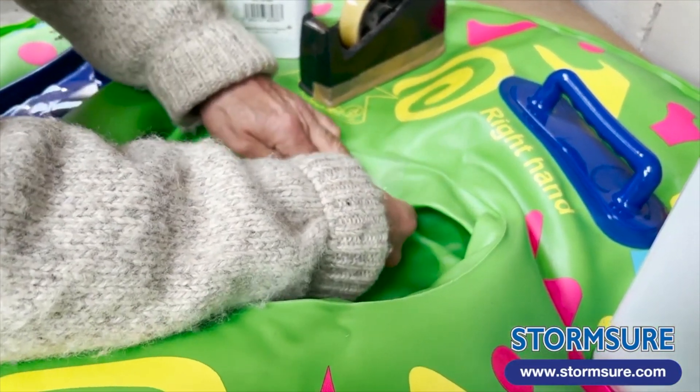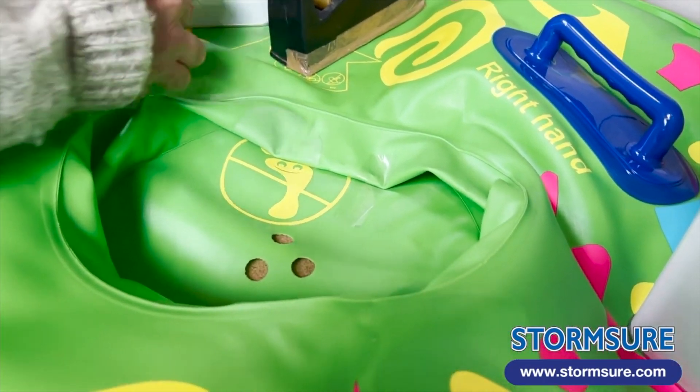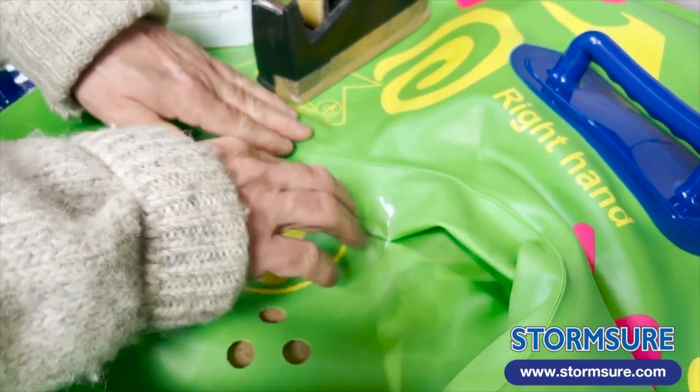We need the damaged area to be horizontal when we make the repair so that the liquid glue doesn't drip down sideways, and using some sticky-back tape here really helps.